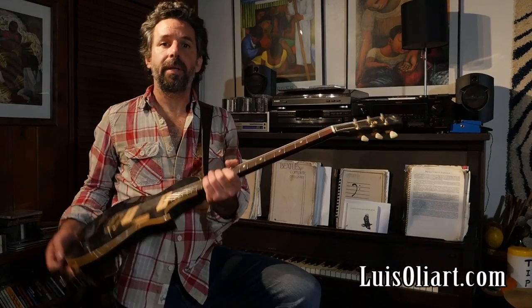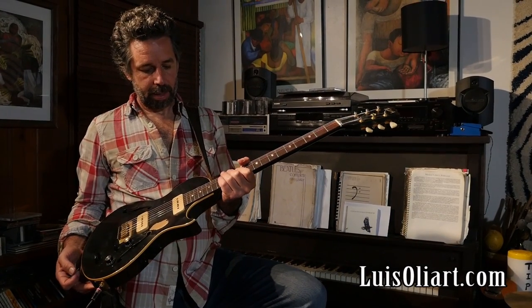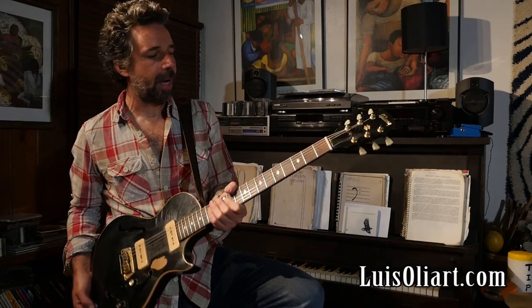Hi, this is Luis Soliart. I'm here at the Hinges rehearsal, and I'm playing my Gibson Blues Hawk with the P90s and a Music Man RD110.